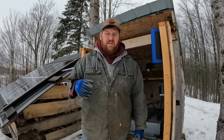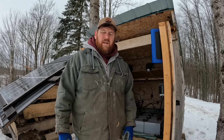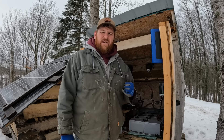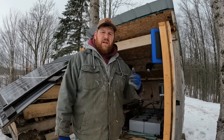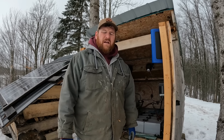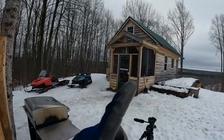So first off, if you are interested in seeing exactly how our system's set up, check out our channel and our solar playlist. I go into greater detail on the exact cost of everything — the solar shed and our solar arrays. If you want that exact information, check out a different video. But I'll give you a quick brief here on the system before we start talking about how we're doing.